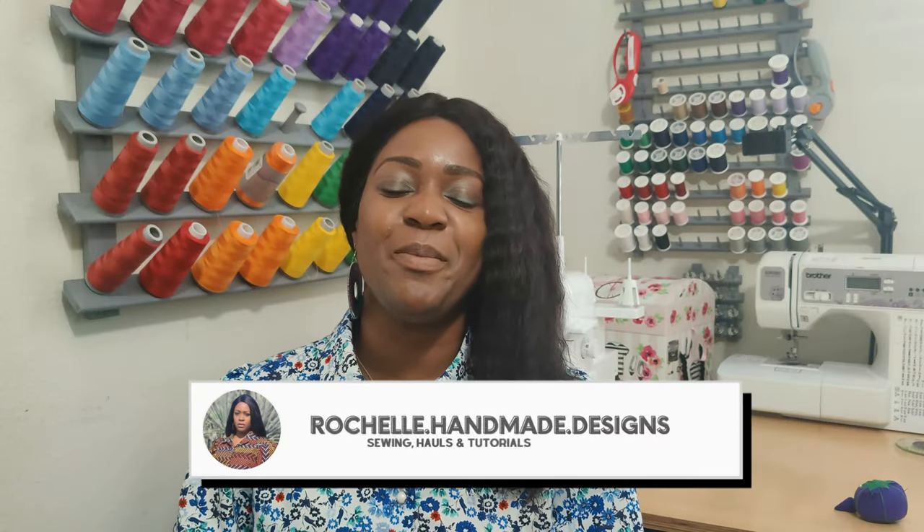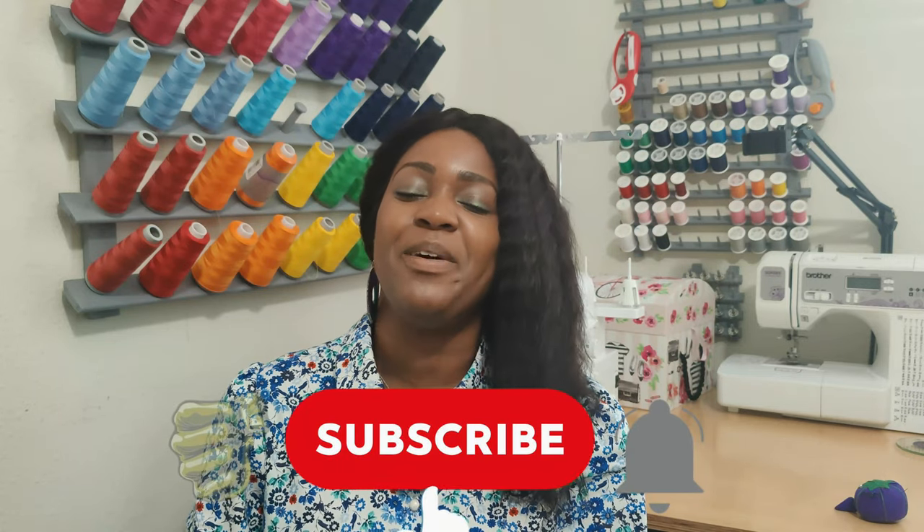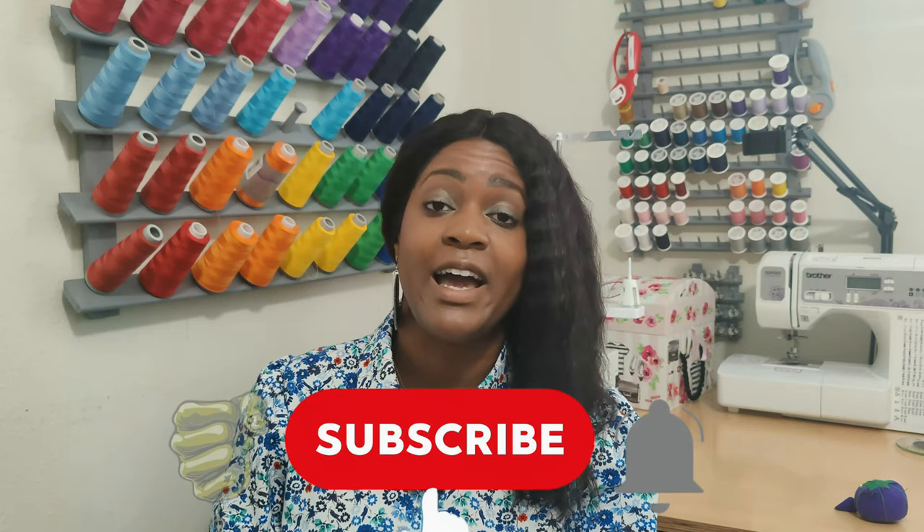Hey everyone, welcome back to the channel. My name is Rochelle from Rochelle Handmade Designs. In this video we are doing a sew-along for the Simplicity Early Spring pattern, Simplicity 9467. Before we get started, go ahead and hit that like button, subscribe button, and turn on the notification bell so you're notified every time I upload a new video.